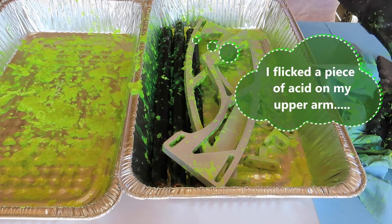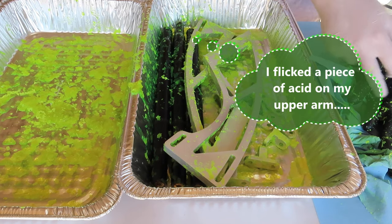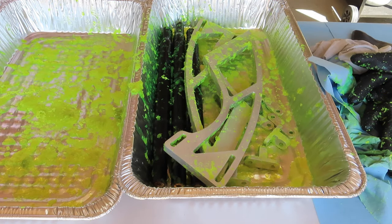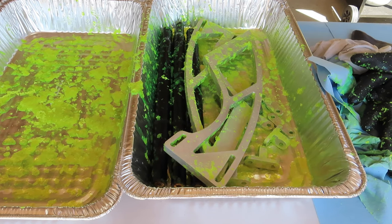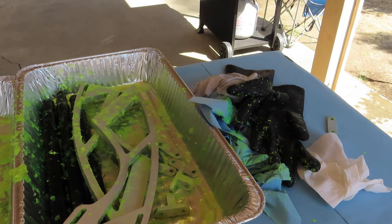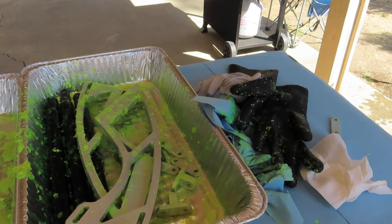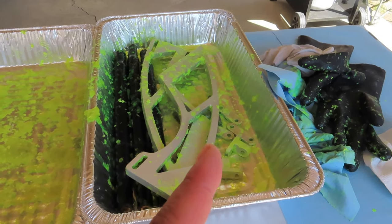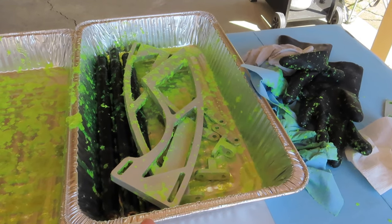I got acid on my skin — it really burns. I've got to take this off and go wash it right away. Okay, that was a little dangerous. It burns like hard acid. So I'm going to throw all this away, start over with a new glove, and hopefully clean this up. I'm going to stop the camera, clean up, and you'll see the result.